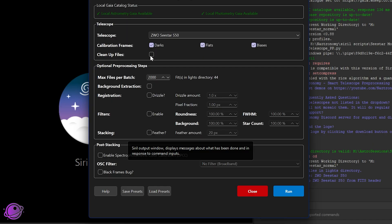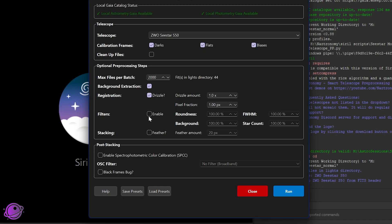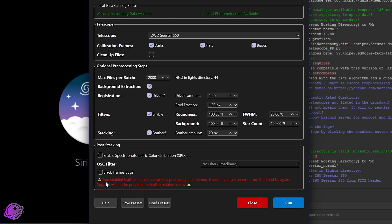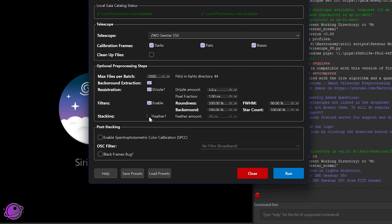The cleanup function still works really well — I made some changes to work with compression. I'm turning off cleanup to show you what the final files look like. This test has only 44 files, so it'll be super quick. I'll do background extraction, drizzle, no filters, 90% FWHM, and feather. But if you click feather, you get a warning: it can cause slow processing and memory issues. About 20–25% of people get an error with feather checked due to hardware limitations when feathering thousands of frames — if that happens, uncheck it and try again.